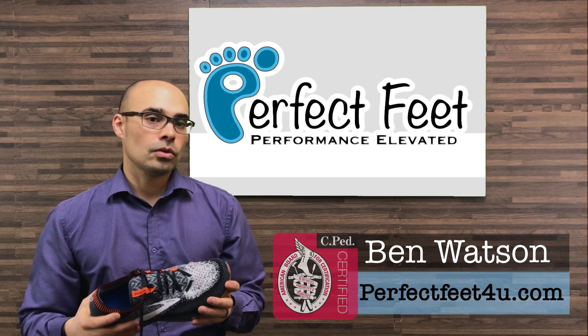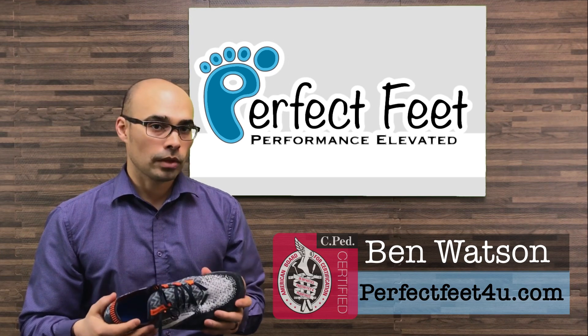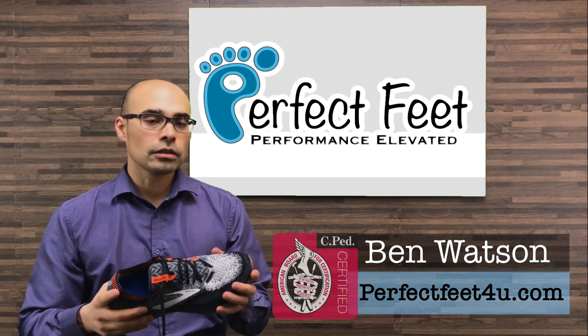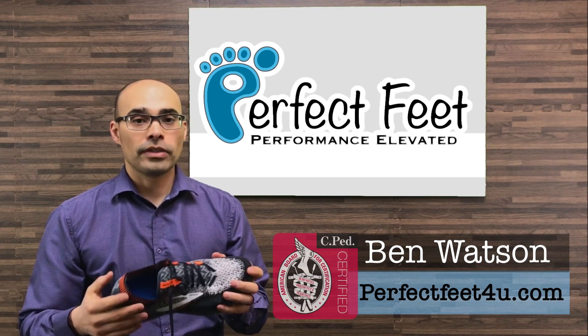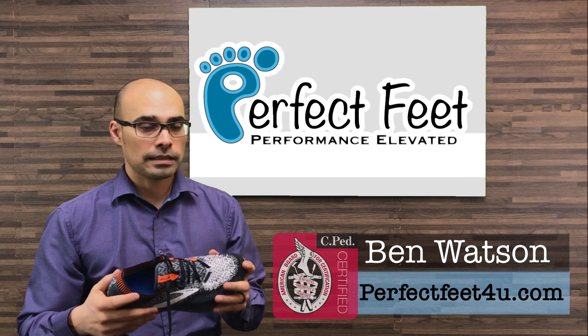I'm using this shoe as a daily workout shoe. It's a little heavy for me for a running shoe, but for a daily workout shoe this thing has absolutely been fantastic.